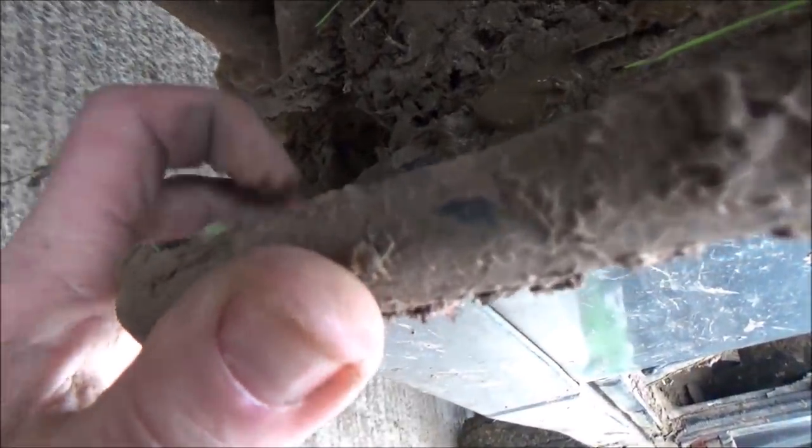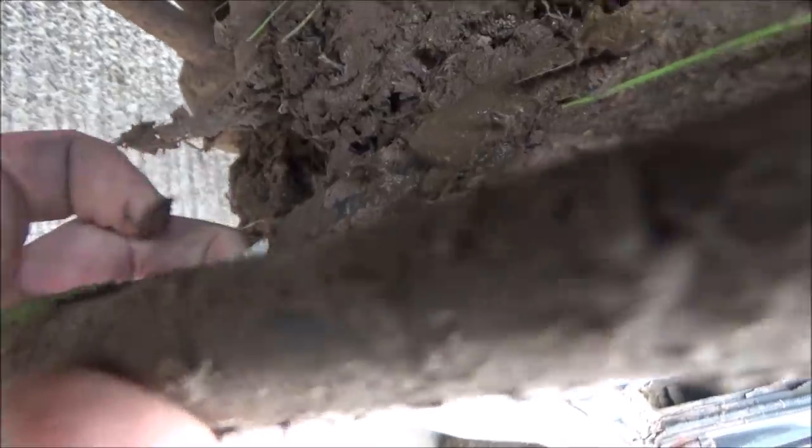I'm going to have a think before I do anything too radical. Once I put those rivets in, it's permanent. I wonder whether I can bolt it with a clamp or something. Thinking aloud - that's never good. I'll get back to you.